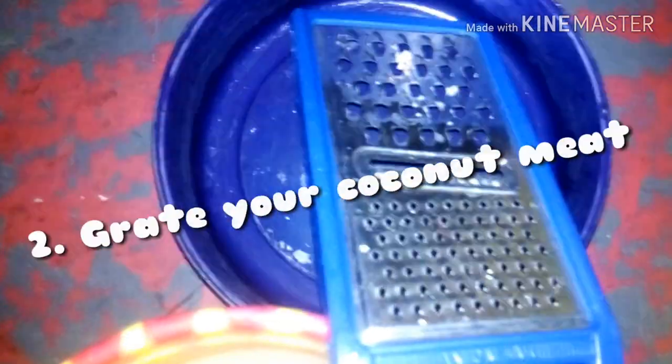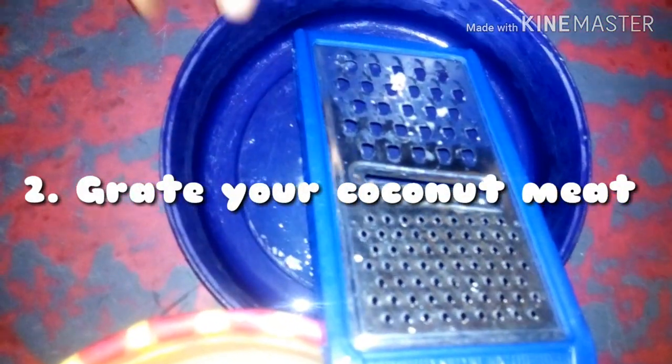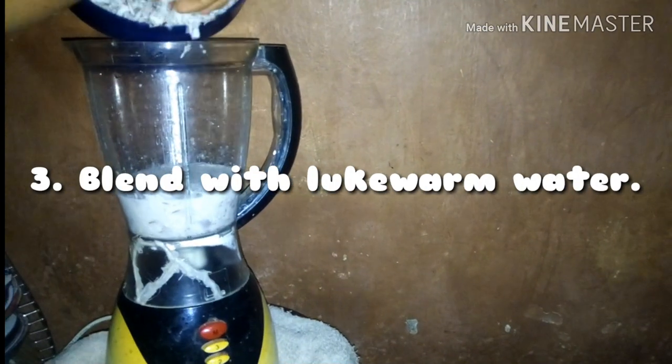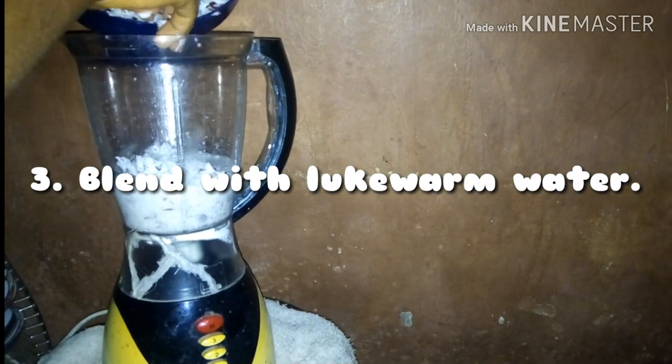The second step is to grate your coconut meat so it will be easy for the next step. Now pour it into a blender.